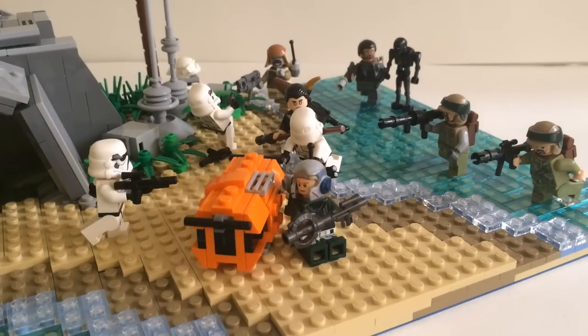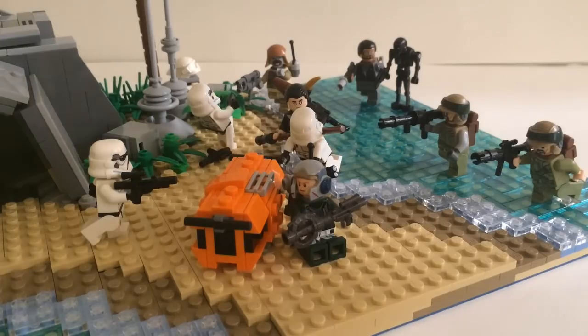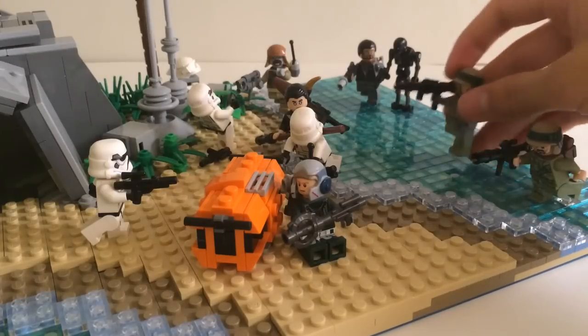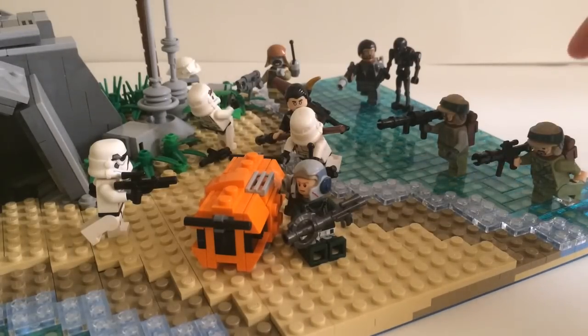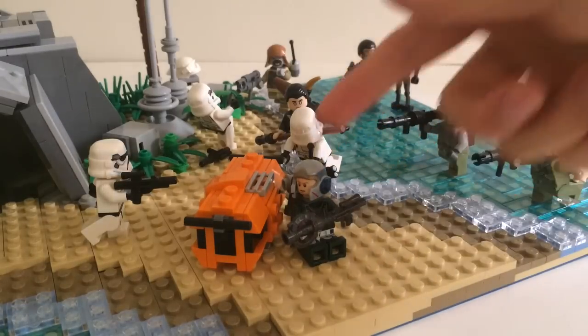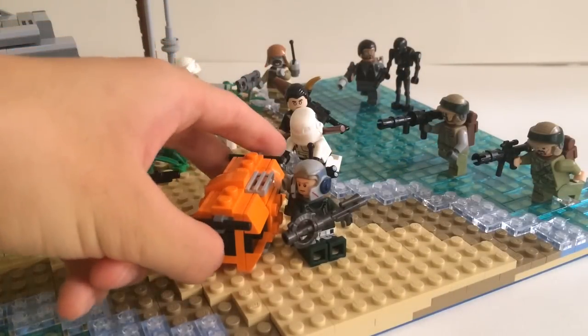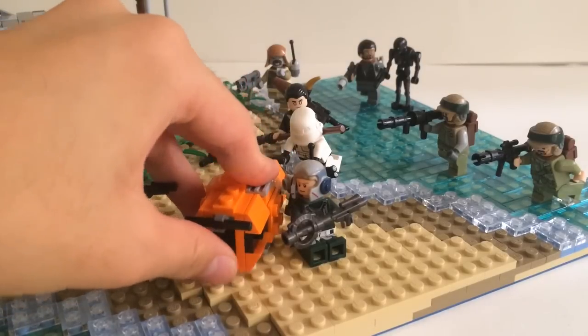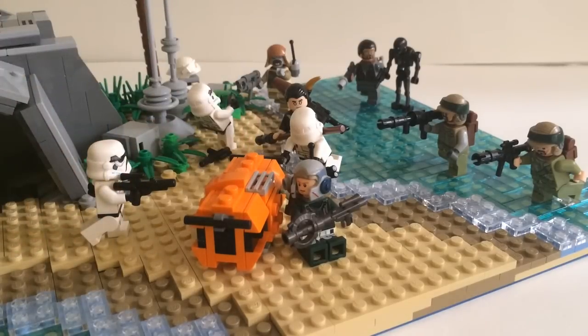Starting off with the rebel side, the rebels are charging in from the shore. We have some generic troopers running up through the water in the shallow parts of the sea — I've left open a stud so they can fit in there and look like they're stepping into the water. We have a trooper taking cover behind an orange crate, which is significant from Rogue One and we've seen it in trailers. It's built with two studs so it can slant at a 45-degree angle. Back here we have Chirrut Imwe, Donnie Yen's character, and at the back we have Baze with Bodhi Rook and K-2SO.